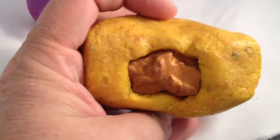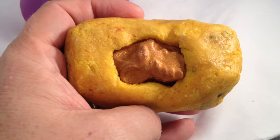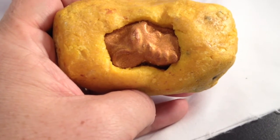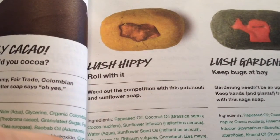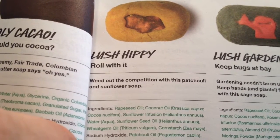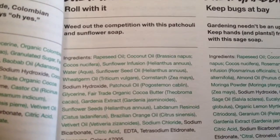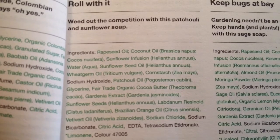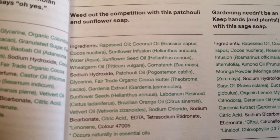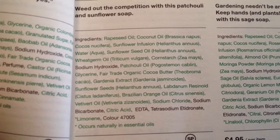This brings back some happy memories. It has sunflower seed infusion and sunflower seeds, patchouli oil, and orange oil. The Lush Oxford Street catalog says: 'Roll with it. Weed out the competition with this patchouli and sunflower soap.' The ingredients are rapeseed oil, coconut oil, sunflower infusion, sunflower seed oil, water, wheat germ oil, cornstarch, patchouli, glycerin, cocoa butter, sunflower seeds, Brazilian orange oil, and vitivir.